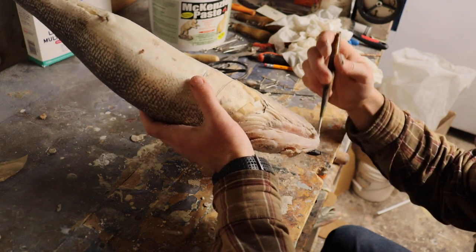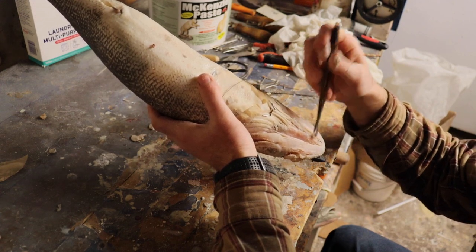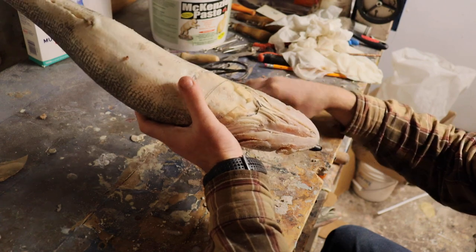Then we'll be ready for the rebuild of this head. After that, we'll be able to add some color back into it and make it look like a pretty nice walleye.